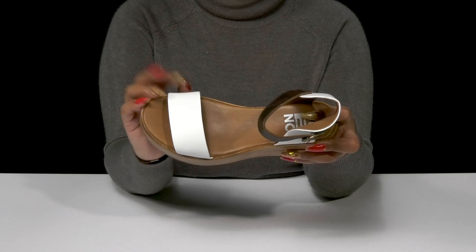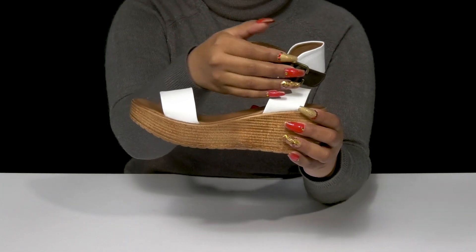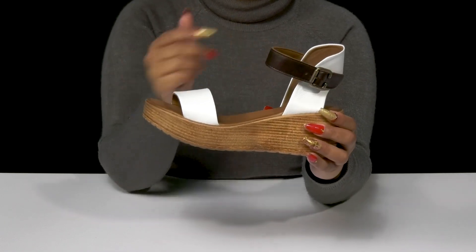A strap by the toes will lock you into place, as well as the strap at the back of the foot. The strap on top of that will give you an adjustable buckle closure and also adds some color contrast.